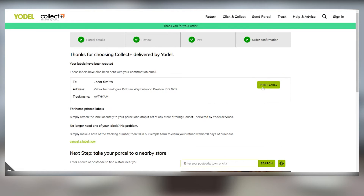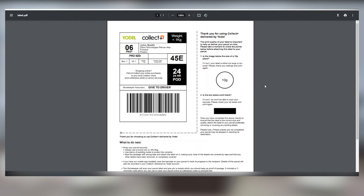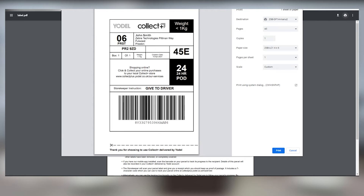Now, click on Print Label. A preview of your label will appear on a full-size sheet of paper along the shipping directions. Click on the printer icon in the upper right to see your print settings menu, and make sure that your destination is your ZSB-DP14 printer.